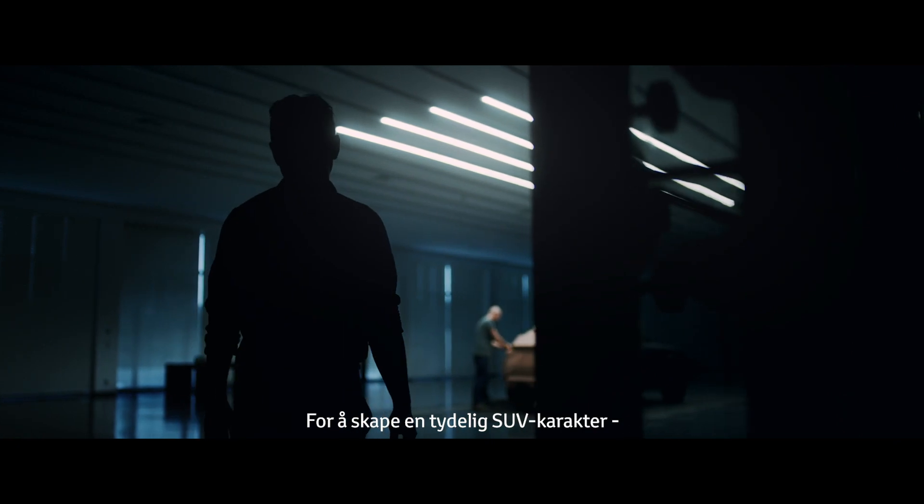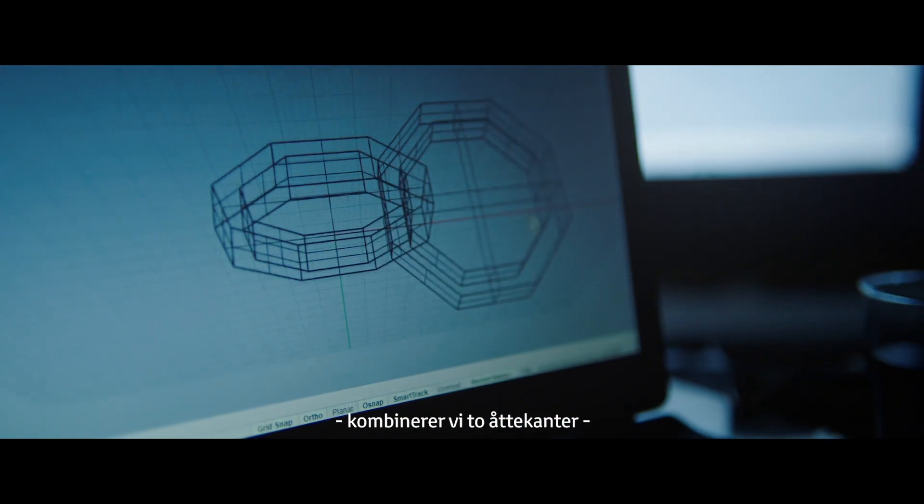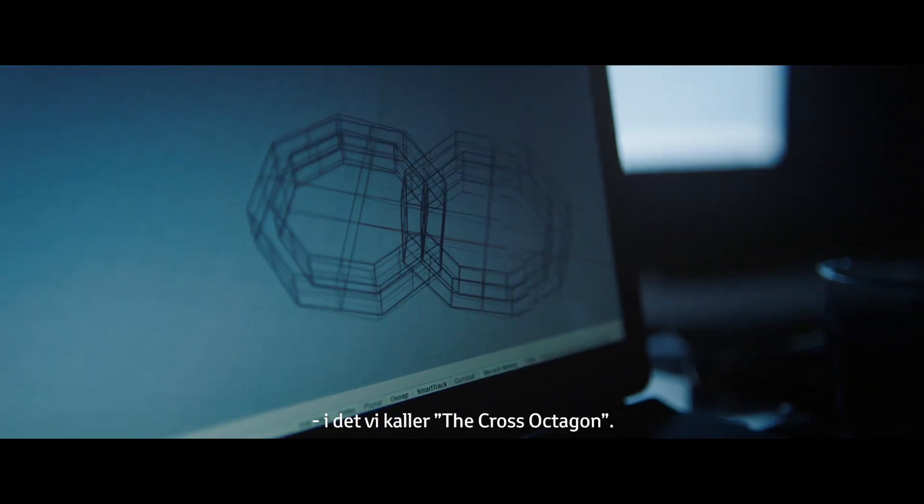To achieve strong SUV character, we are combining two octagon shapes, which we call the cross octagon.